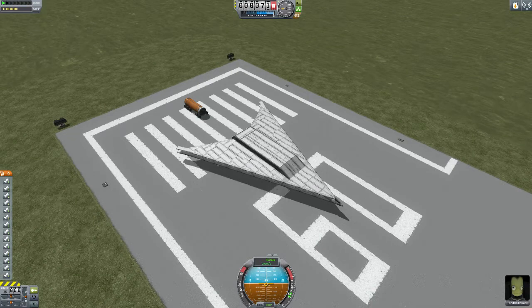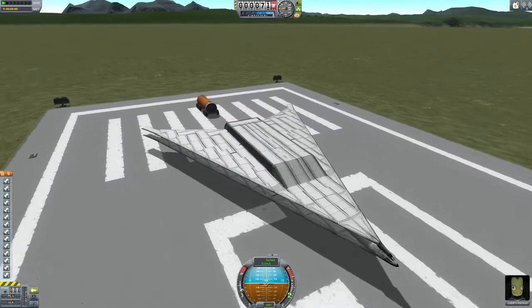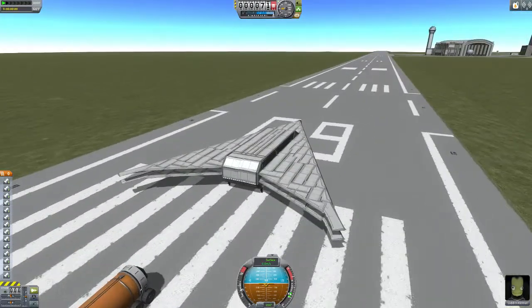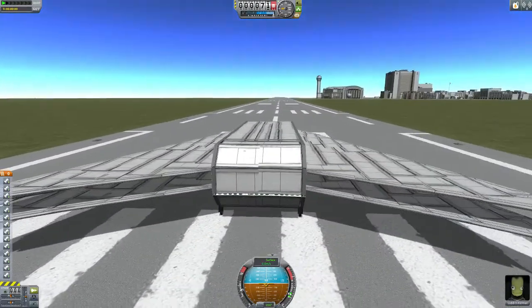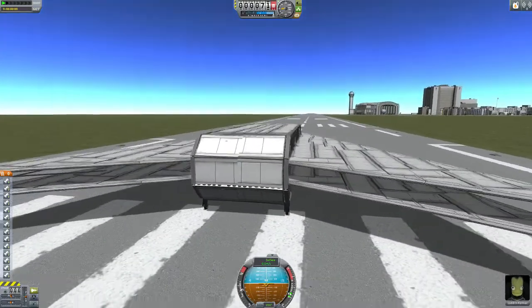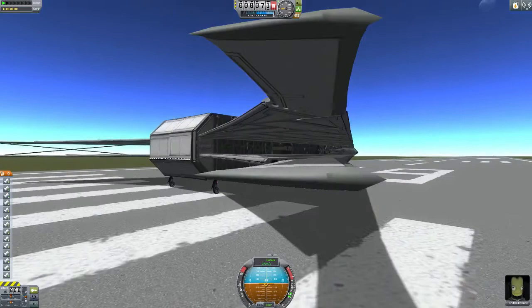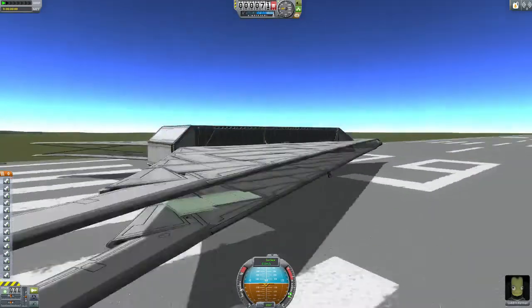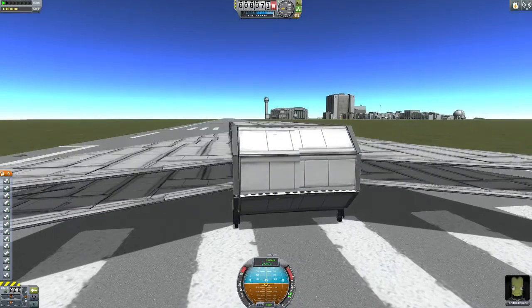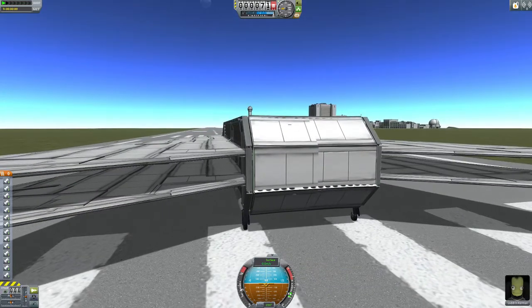Hey guys, Sawripper here with an updated video on the Arrowhead Mark III. This is the new cargo bay I've been working on, which I will show off now with a locking system — you can see here on the side using the grappling hook R40, which you normally use for asteroids and other stuff.